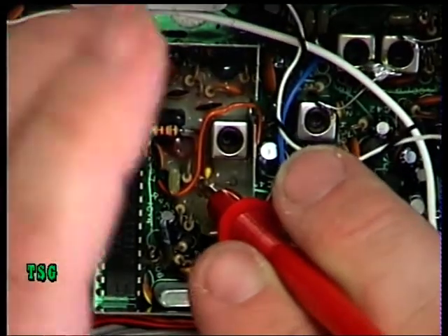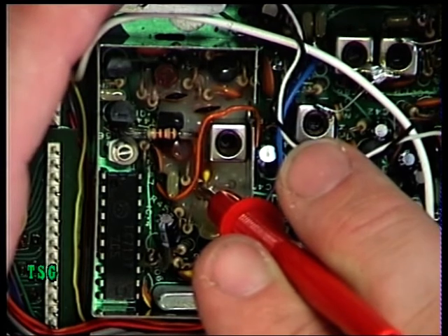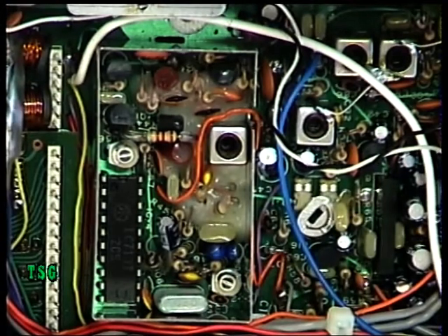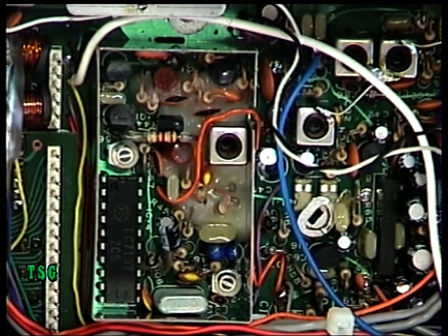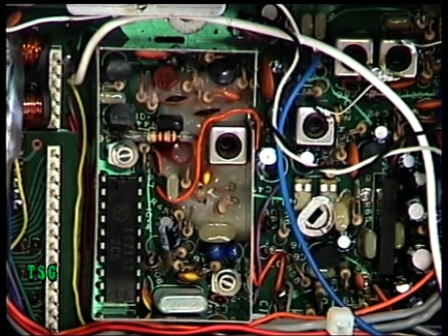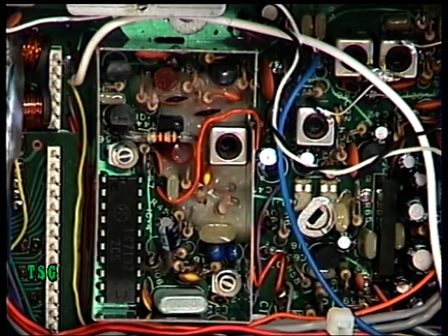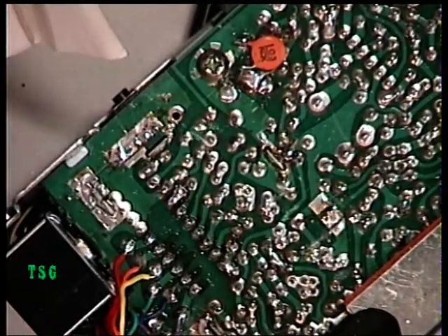We've now got that set — as the manual says, it's 3.03 on receive and 3.05 on transmit. We need to check — and I'll do this off camera — that the VCO voltage will be somewhere between 1.7 and 4.5 volts both on transmit and receive throughout all 40 channels. I'll just do that and come back.